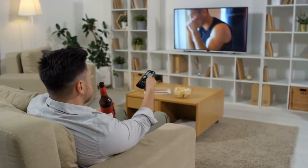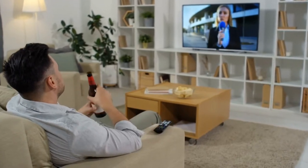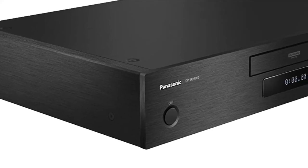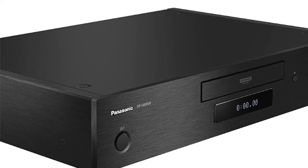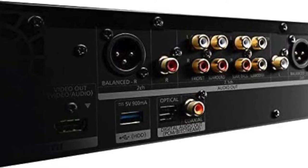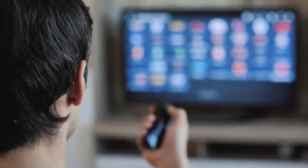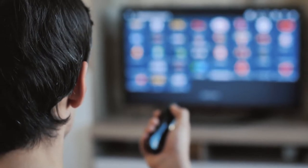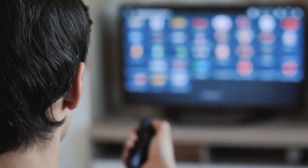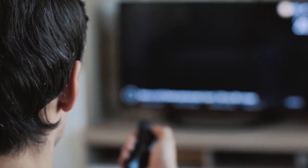The DP-9000PK also contains an LED screen that provides necessary information about your device. You can even use the remote to control additional devices like a TV or streaming box, allowing you to manage all of your components from one place. The player is built to last, and will provide you with years of entertainment for your home theater system.